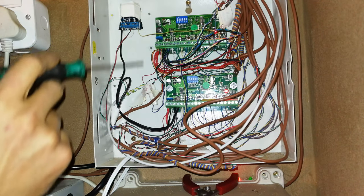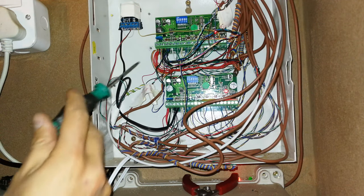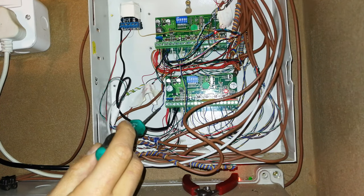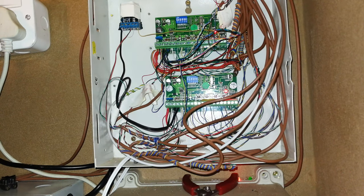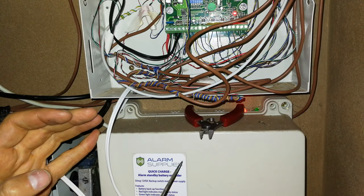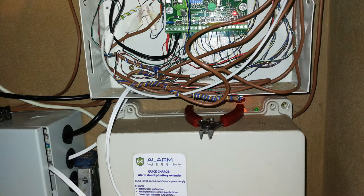Here you see what we call expandable — this is only half of an alarm system. You can see all these red wires and black wires, and there at the bottom there are some more red wires and black wires. All of that is being fed by a single power supply, which I'll show you now. There you can see a single power supply feeding this whole section of the alarm system.